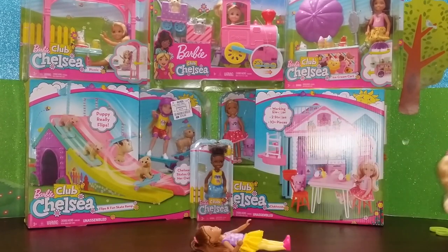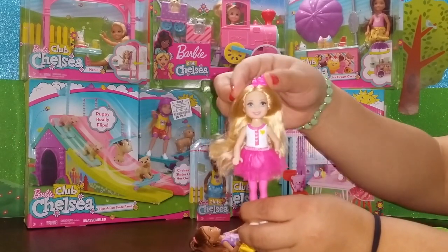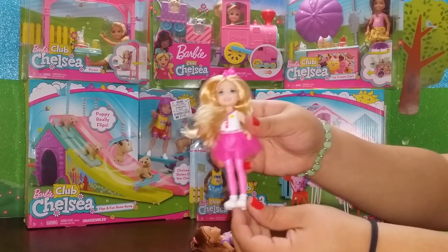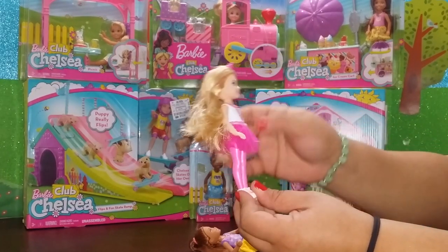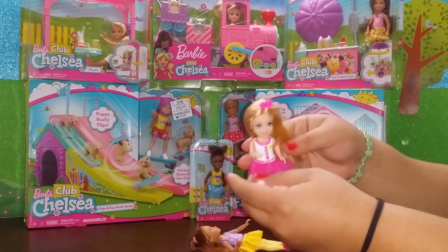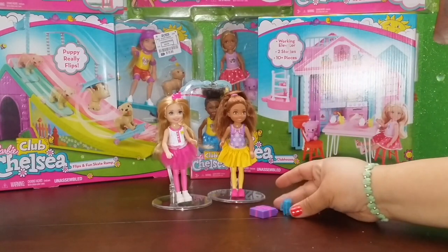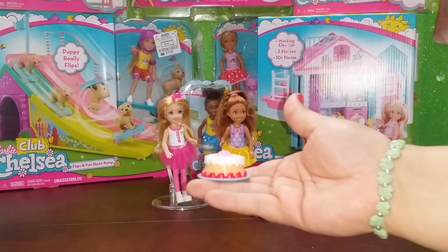Up next we have Chelsea the birthday girl. She's wearing a cute little pink crown that's removable if you cut the strings it comes attached with, and she's also wearing a pink see-through tutu with a white shirt under and pink leggings, plus removable white shoes. She has cute long blonde hair that's really soft. You can bend her at the torso and sit her down. The set comes with a purple present, a pink kool-aid, blue kool-aid, and a cake.